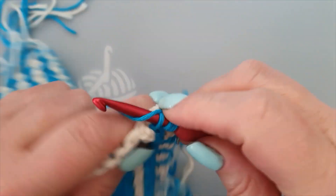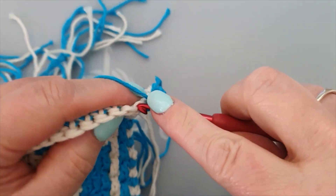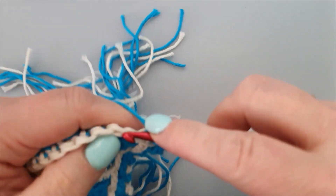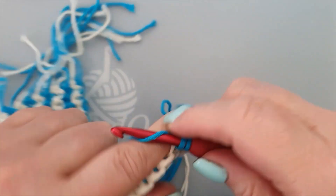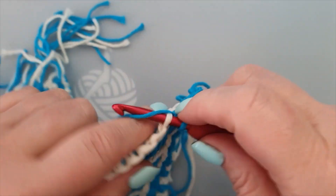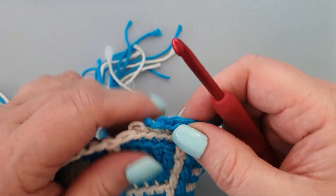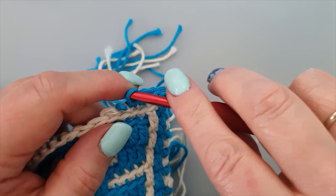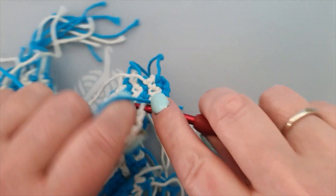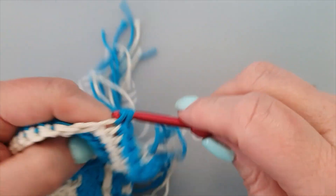One double crochet, 21 singles. One, two, three, four, five, six. Oh, I missed a few threads here. The last row, I managed to ruin it all. Here, take all the threads up, all the little loopies. There we go.